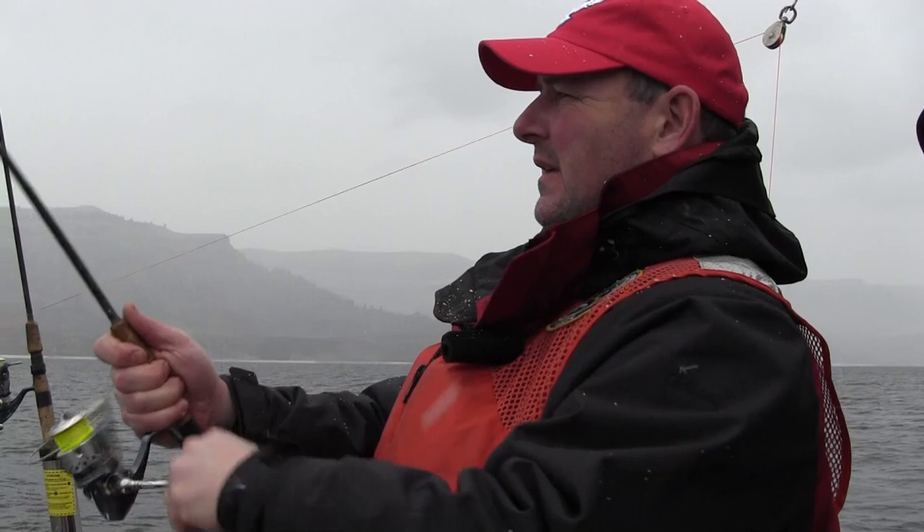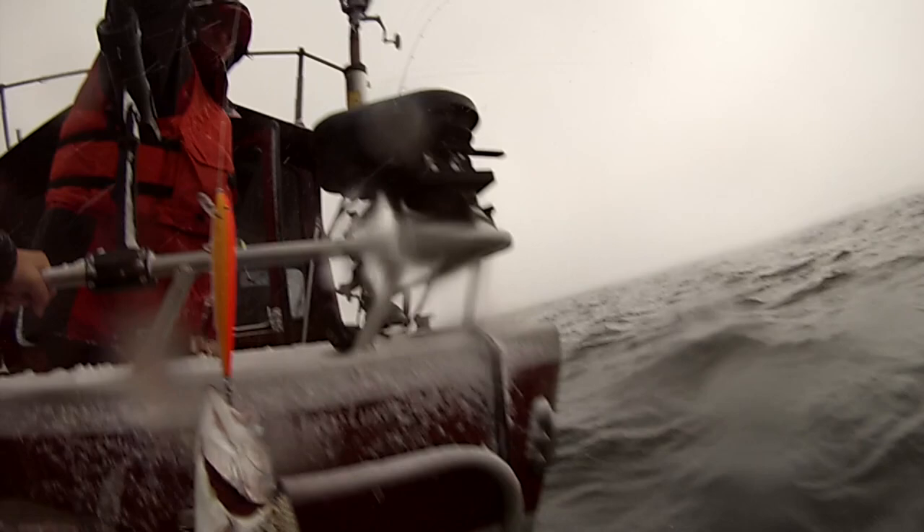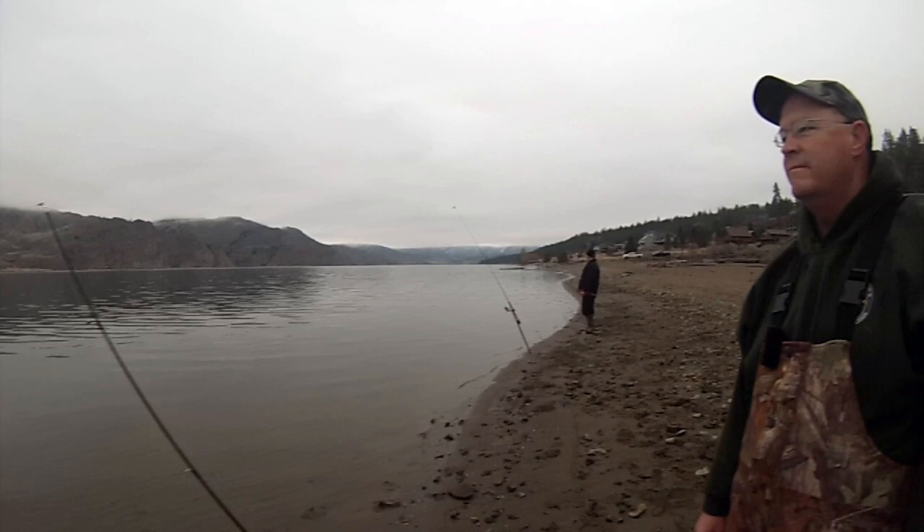Last year we produced a video on winter trolling tactics here at Lake Roosevelt. Because boat fishing is so popular here, the rainbow trout fishery is often overlooked by shoreline anglers. And that's why we're here today, to show you a couple of bank fishing techniques. And for you beginners, I think you'll be surprised just how fun and easy bank fishing can be.